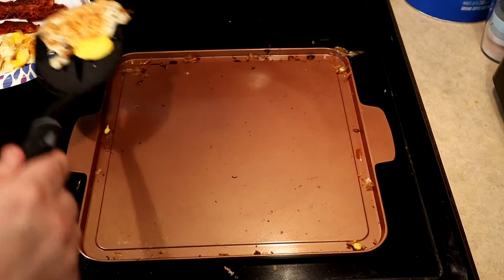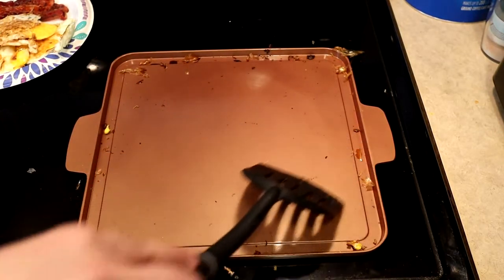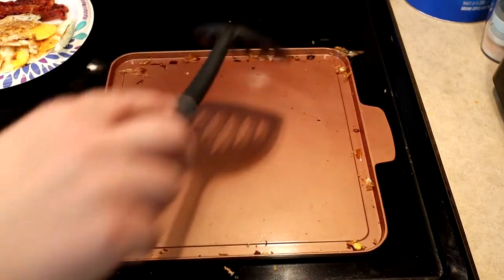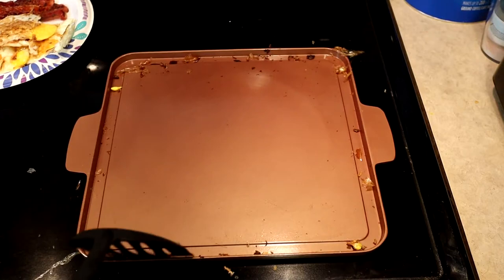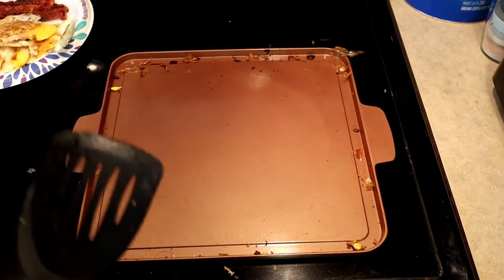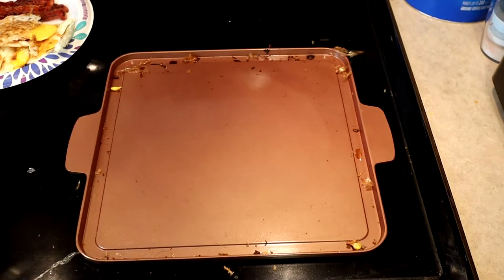We're going to let this copper griddle cool down. As you can see, anything that's burnt on here — you can just literally scrape it off. I'm not even putting any effort into that, it just pushes right away. Even the stuff down here that was burning in the corner is pulling right off. So that's good news. Let's let this cool down and see how our food was.